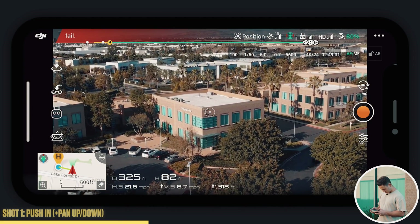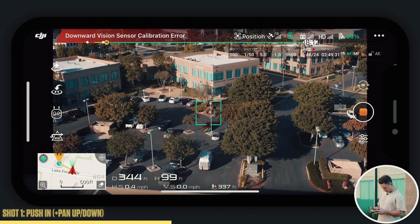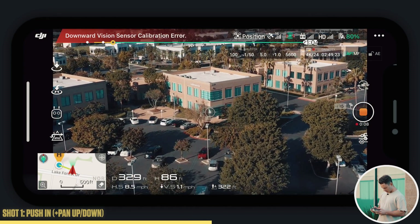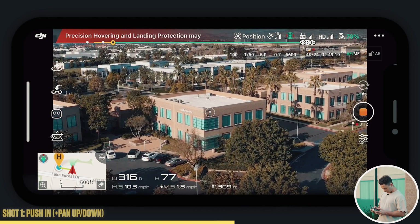Do the same thing here. Right at this angle, you can see the palm trees. Make sure you're above everything in your area. Let's do the same exact shot — pushing forward, panning up. Easy peasy. Aligned right at that 45-degree angle.